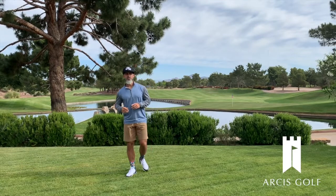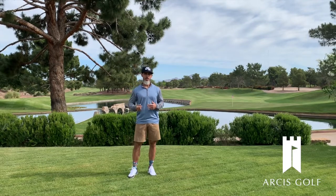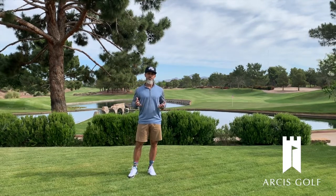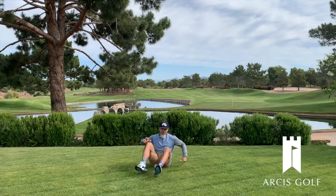Hey guys, it's Brandon with Premier Fitness Systems and I've got your weekly challenge. This is a pretty simple one — we're gonna get on the ground, get into a full seated position, and then get off the ground without using our hands.